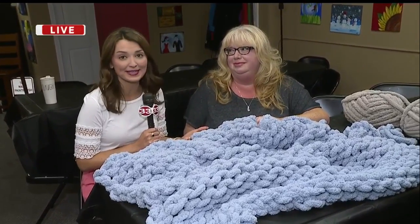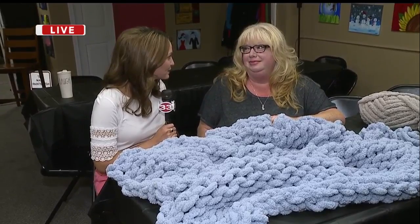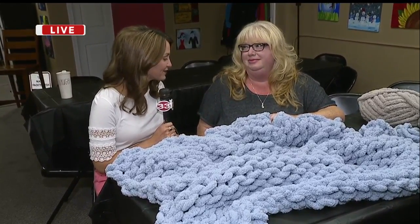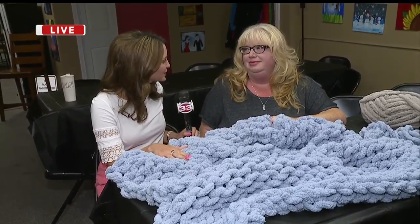It's a super soft blanket where you and your friends can come out to make a blanket. It's something you guys are known for — creating these classes for people to learn different steps of crafting. You guys are used to doing the paintings, but now you've switched over to blankets.